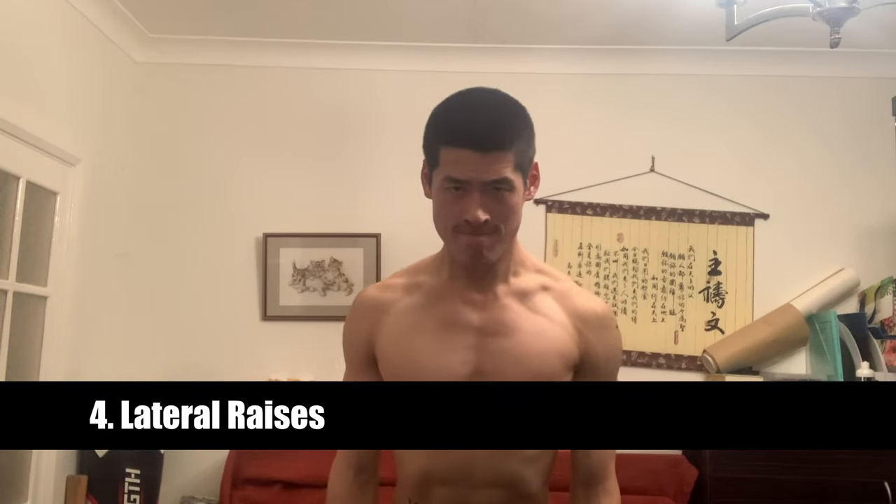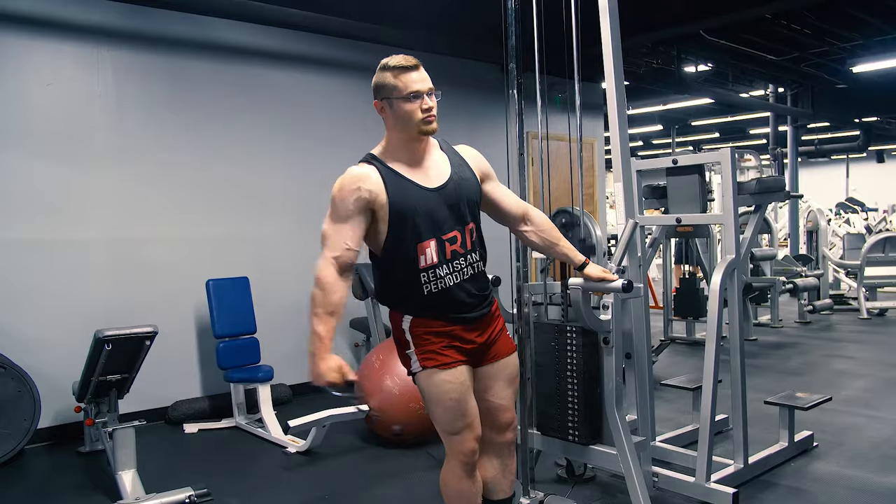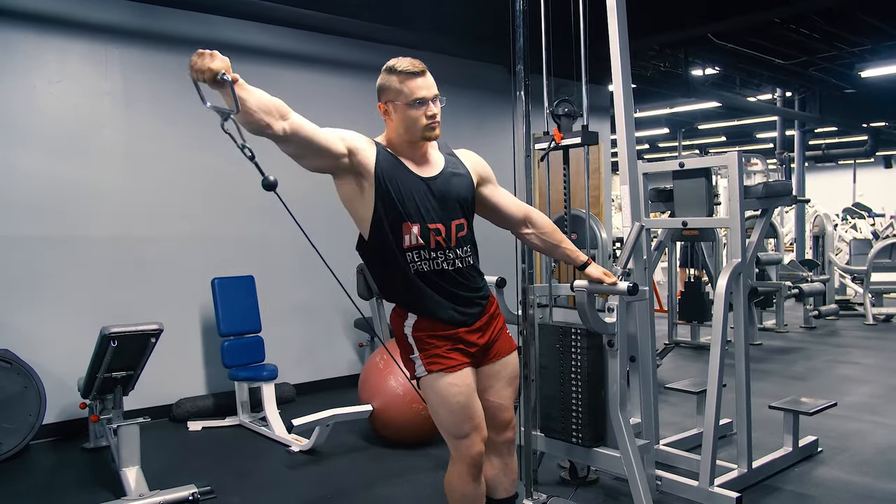The fourth exercise you need to build an aesthetic physique is the lateral raise. This is a fantastic exercise for building the medial deltoids, which will give you that V-taper or Dorito shape by widening your shoulders. You can use dumbbells or a cable machine. If you use a cable machine you'll be humbled — if you're doing 10 to 12 kg on the dumbbell lateral raise, you'll probably only manage four or five kilos on the cable, it's just so much harder.